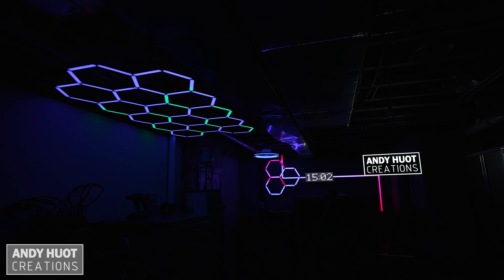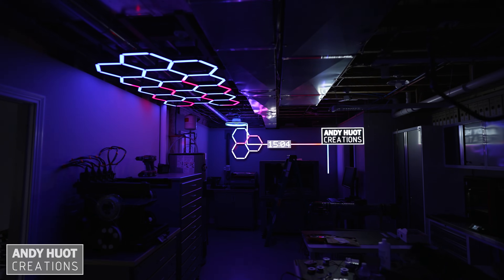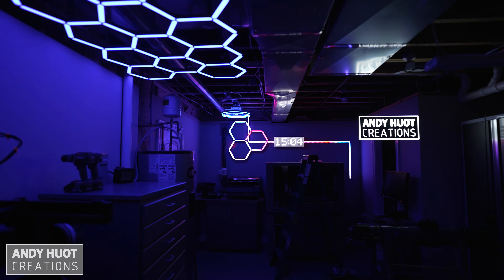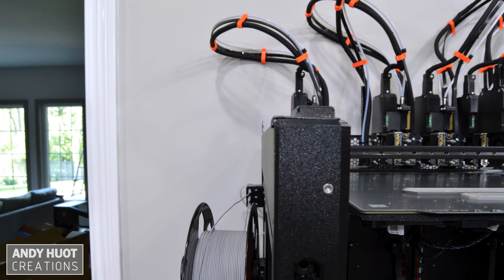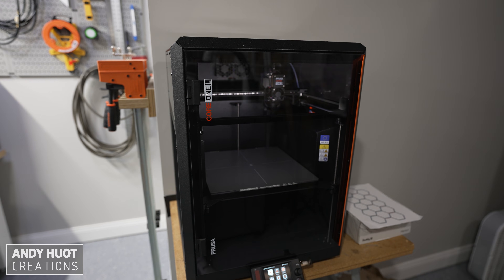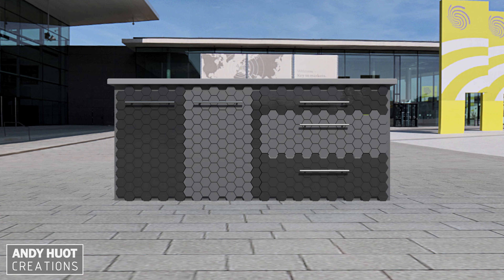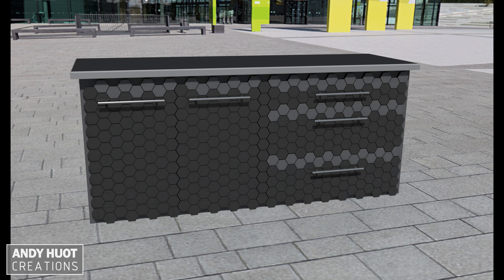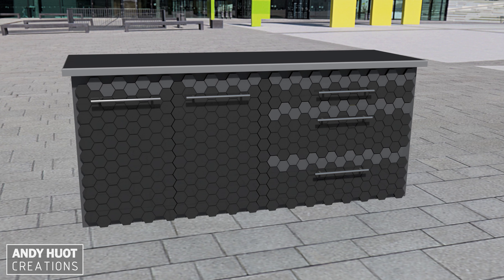I'm mounting the grid on my shop ceiling over where I will soon be putting three of my printers. This will provide overhead accent lighting. In a future video, I'll be building a cabinet for my Prusa XL, Core 1, and Core 1L — it's going to have lots of filament storage and a hexagon face pattern. For now, I'm just installing the overhead accent lighting.